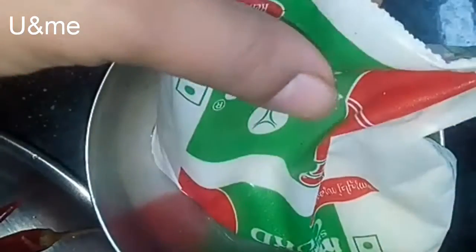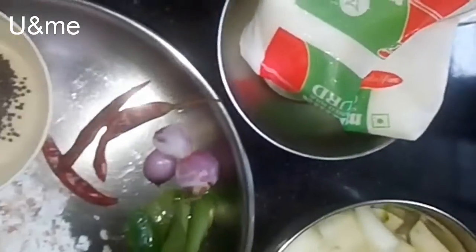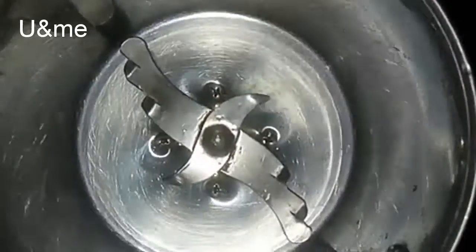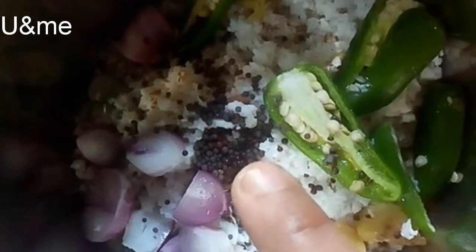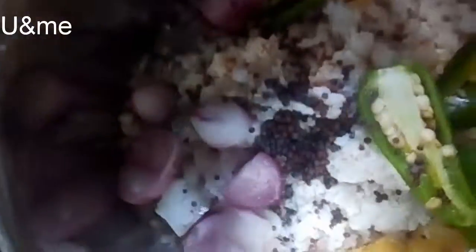I'm going to show you how many things I will do in my new pot. I'm going to add 4-5 minutes to the top of my pot. Now let's make this one — the dough and the dough are ready and then add it to the dough. Let's get the subscribe button. I can press the bell icon and press the button.